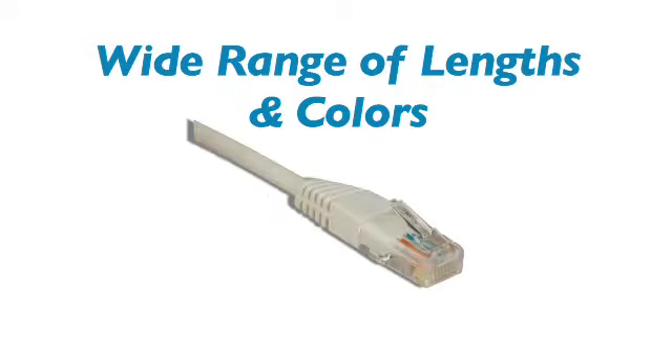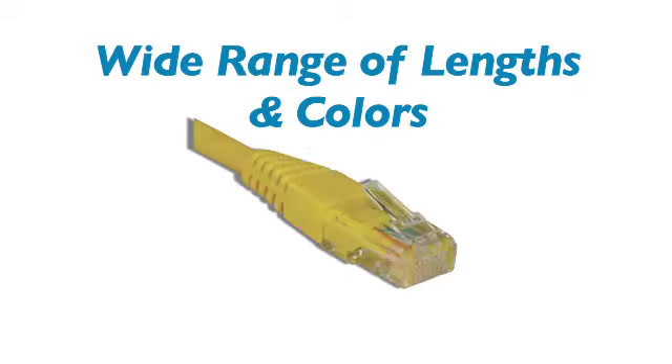Simply premium cables fit into every application, and with colors like gray, black, blue, white, green, red, orange, and yellow, you'll always be able to find the connection you're looking for.